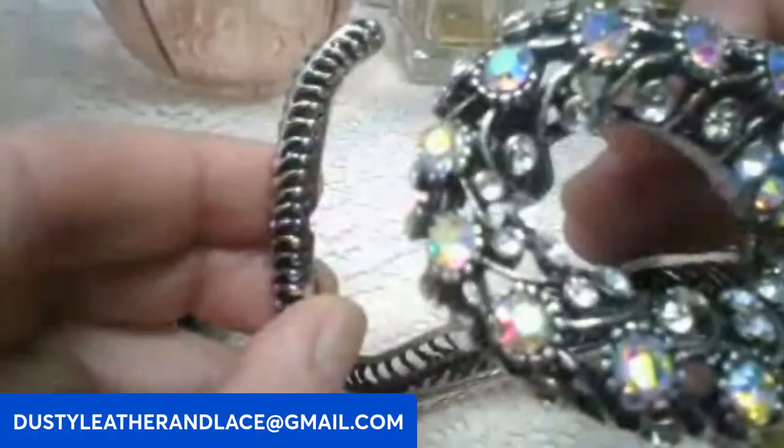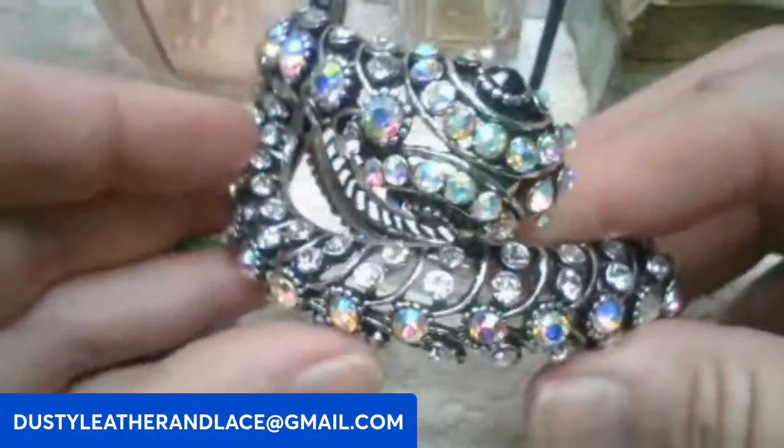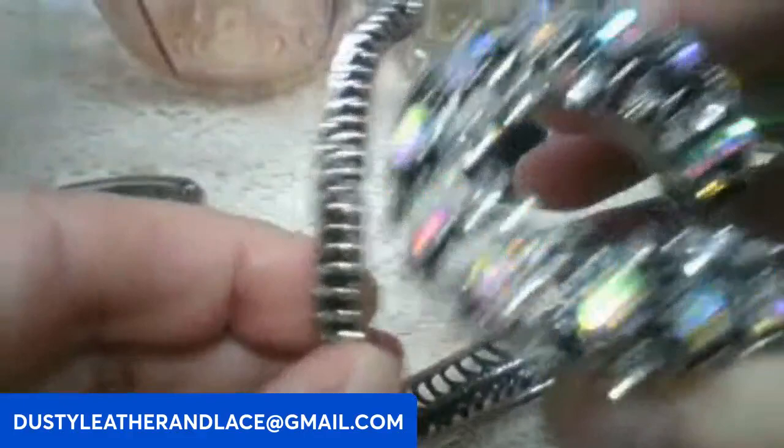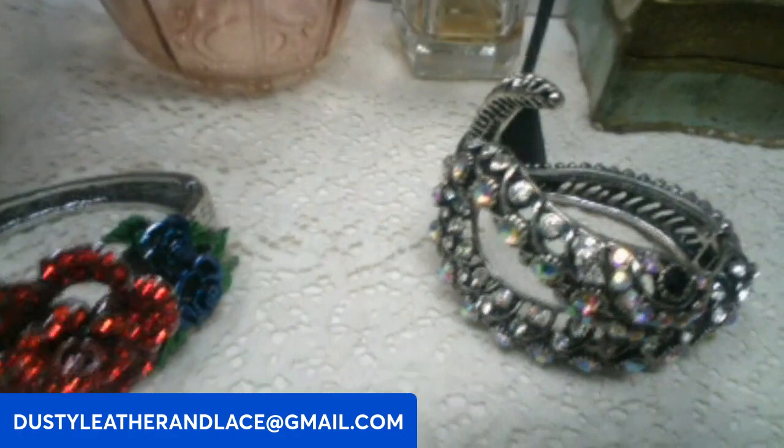Then we've got this clamper — he's been with me for a minute but he's ready to slither off to someone else's house! He's a clamper with AB rhinestones. There's his tail. This guy's going to be ten dollars. Keyword: snake.